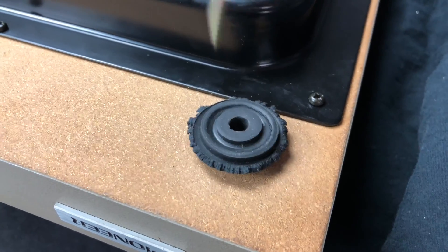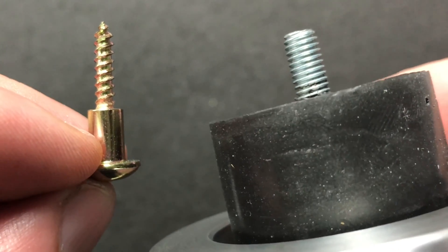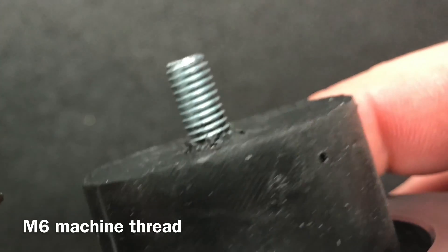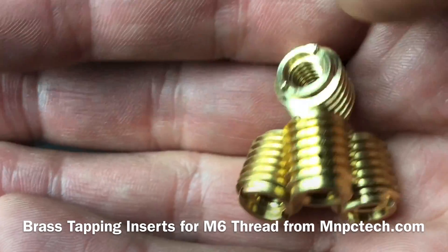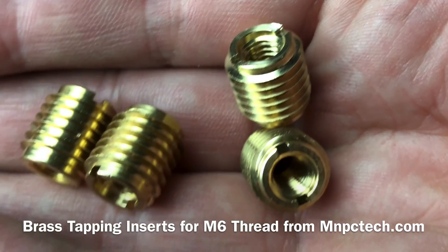I'm going to grab my Phillips screwdriver so I can remove the retired factory feet from Derek's Pioneer. Pioneer used tapered thread forming screws to attach their factory feet. The Sorbathane Isolation Feet have embedded machine-threaded M6 screws, so I'll need to install brass tapping inserts into the turntable base, which will allow the turntable feet to be screwed into the bottom.